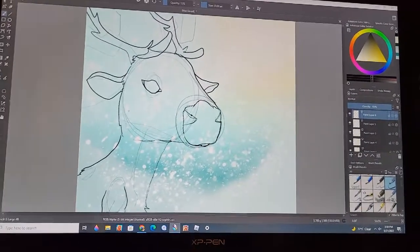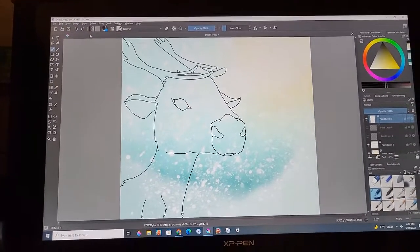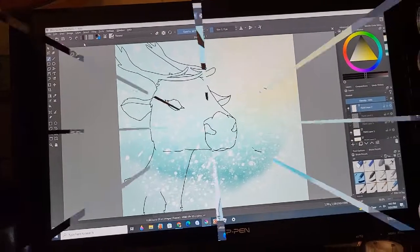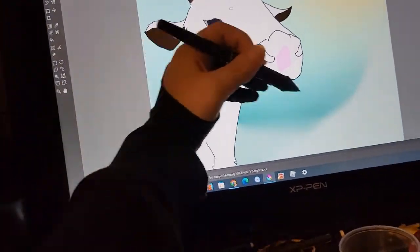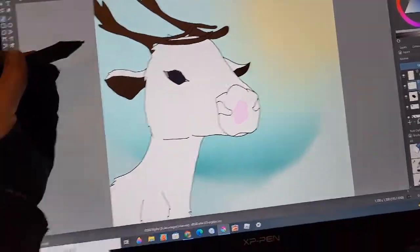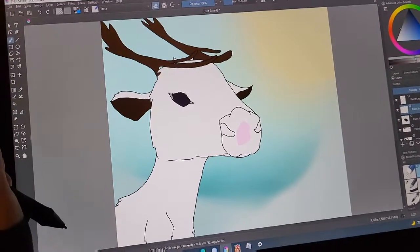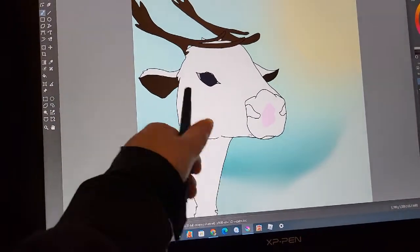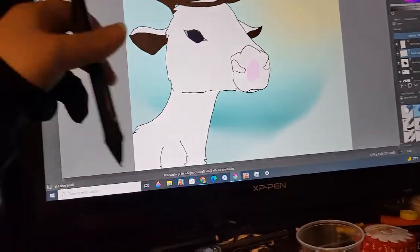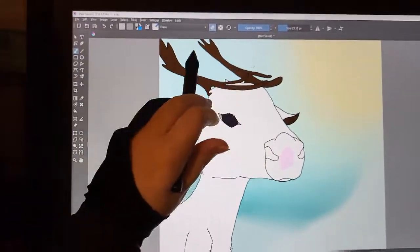I've never really drawn an arctic reindeer before — I have a plushy of it but I've never drawn one. It's going through the ugly stage; I really hope this gets better. I have the basic colors done — there are a few mistakes but when I shade it you won't be able to see them. I also turned off the snow to do this because with the snow it's hard to see what I'm doing with the white. Don't question the nose — you'll see why later.